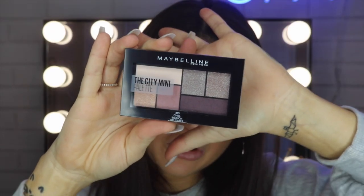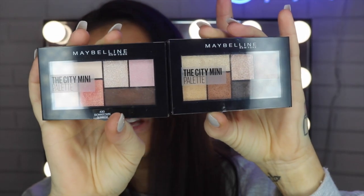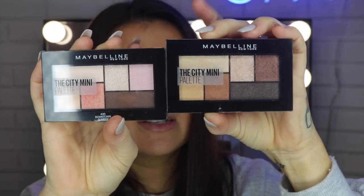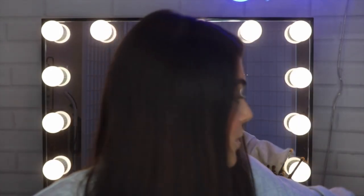I'm going to be showing you guys how to use this City Mini palette today. This is in the shade 410 Chill Brunch Neutrals. It has a whole lot of different colors in it. I normally like to use this one over here — I like to use both of these ones: the Rooftop Brunch and the Downtown Sunrise. They both have more of the warmer tones in them, except for that purple just there — that's more of a cool tone.